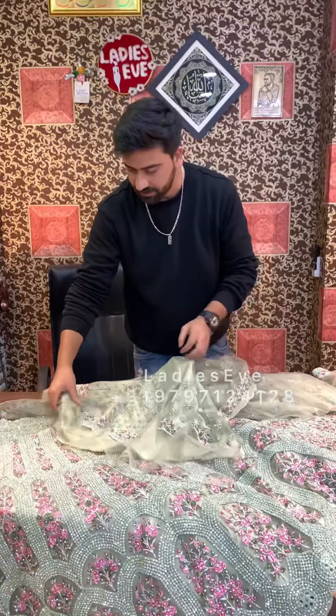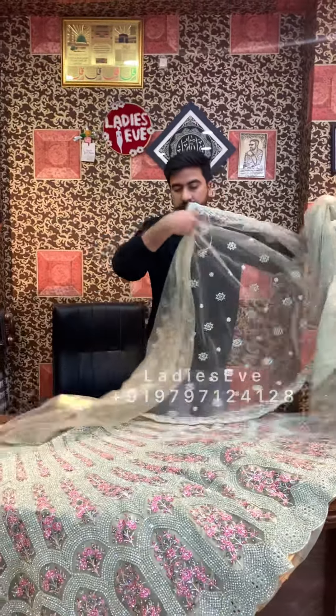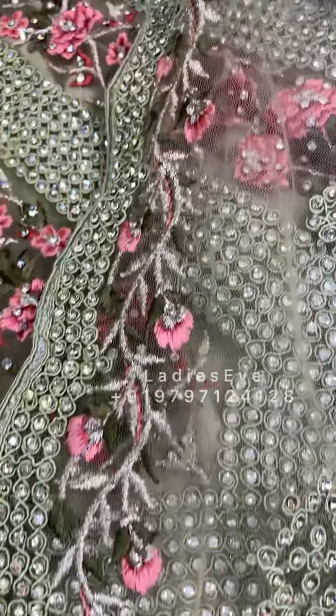This is a blouse with a fan pack and a sleeve. This is the blouse, and this is the dupatta. The dupatta has work on all 4 sides with multi-thread. It is very elegant.